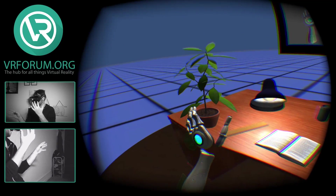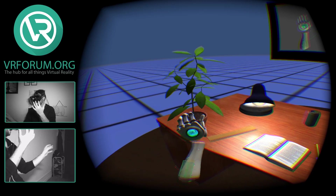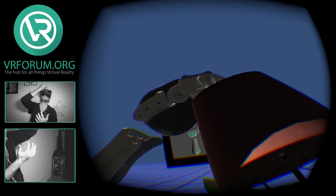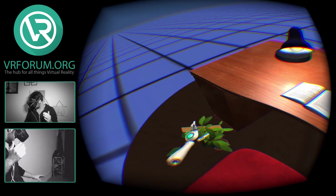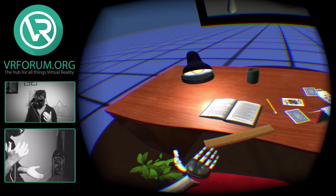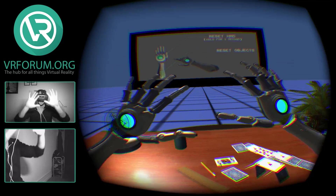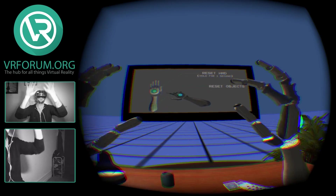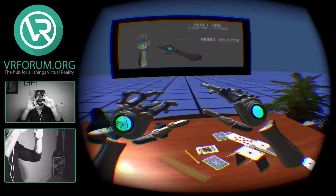People were always amazed by the plant in the original demo scene, and now you can actually pick it up, bring it up to your face, and get real nice and close with it. Unfortunately I do not have positional tracking right now. It works fine when running in direct Rift mode, but I have to run it through extended mode to record, and for some reason the positional tracking camera just won't come on. That's okay — this is still really neat.